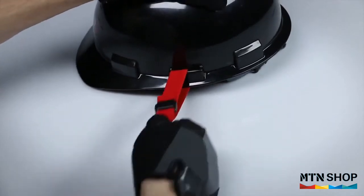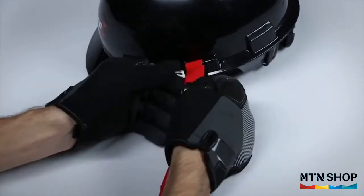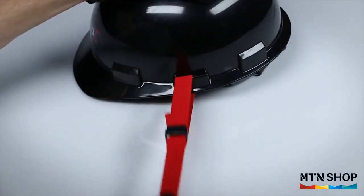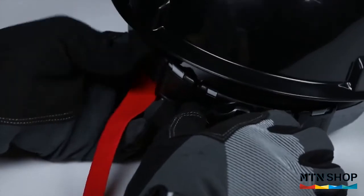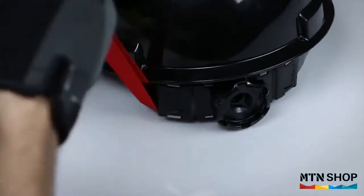Pull on the lanyard to ensure the cam buckle is fully engaged. If the buckle snaps back to the open position, be sure to repeat the process. If your hardhat does not have a slot on the outside, you can attach your lanyard to the back side of the inner adjustment liner.